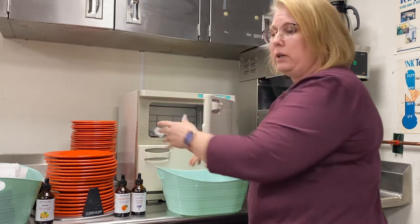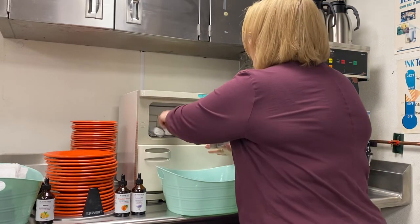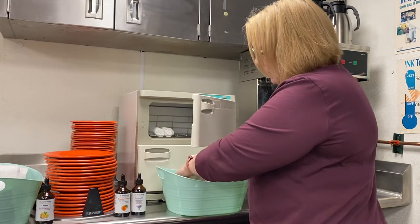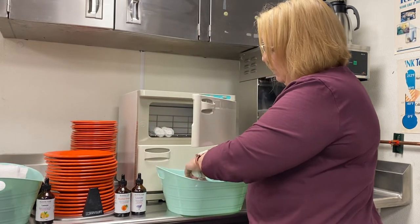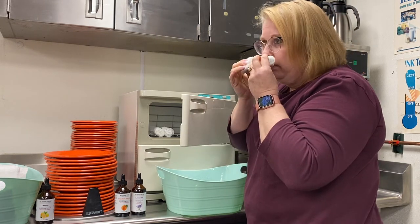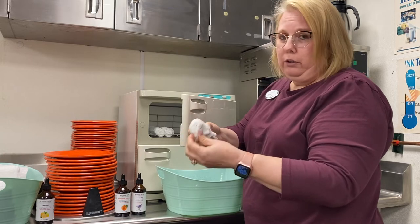They don't have to be soaking wet — they can be just mildly damp — but you want to make sure they have enough water on them that the residents are going to be able to effectively use them to wipe their hands and face. When you smell them, you should smell whatever oil you put in there.